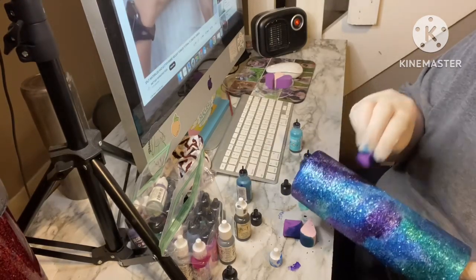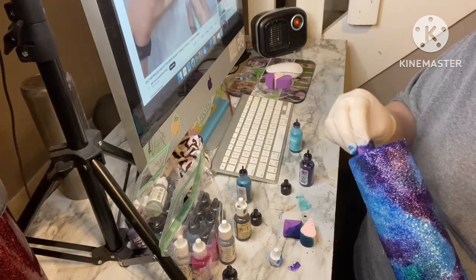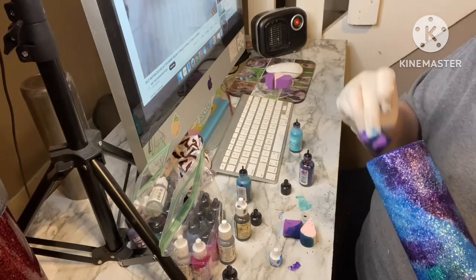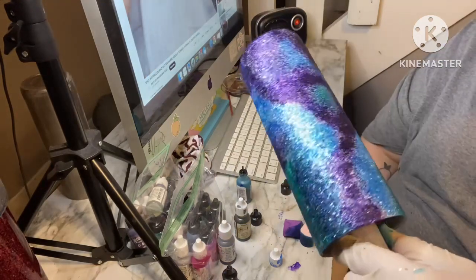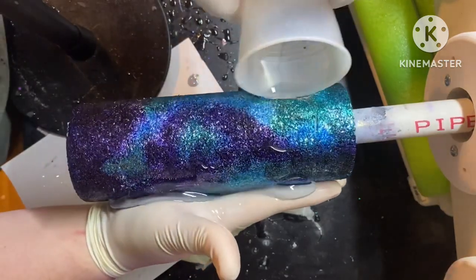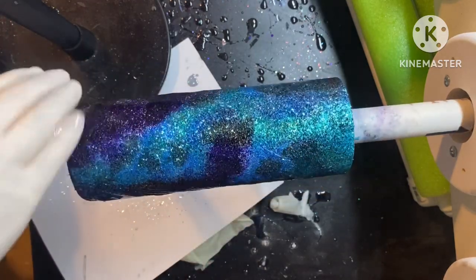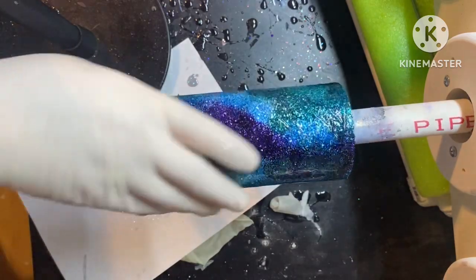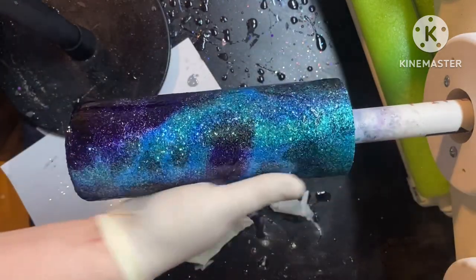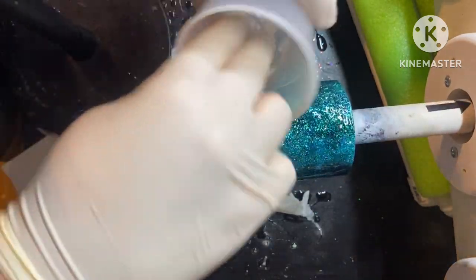Once I was happy with my ink placement, I let this dry — I think I let it dry overnight. If your epoxy coat is already dry, you probably just need to wait an hour or two for the inks to dry before your next epoxy coat. Let it dry, and then if you want to seal it you can, then go in with your next coat of epoxy. This first coat was kind of light — for your first coat you probably want to do about 20mL. Right after that dried, I went in with a second coat of about 15mL, sanded it after that second coat dried, and then applied another thin coat for my third layer.